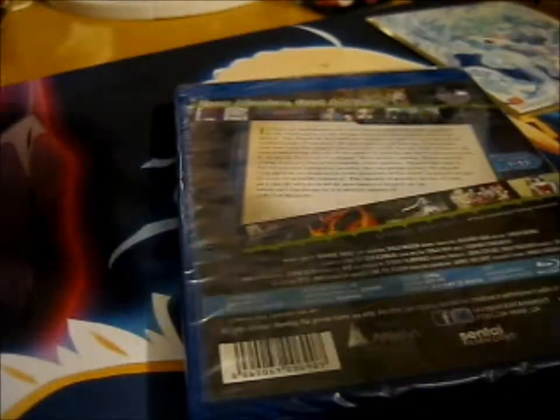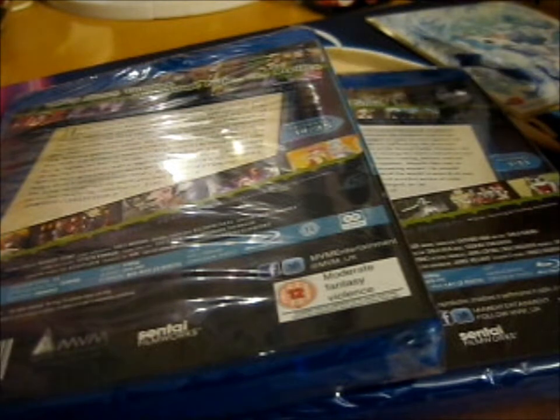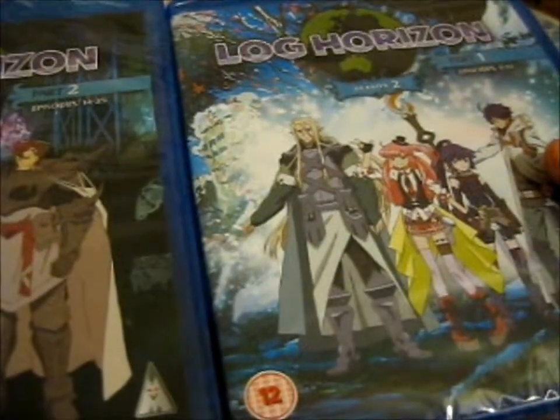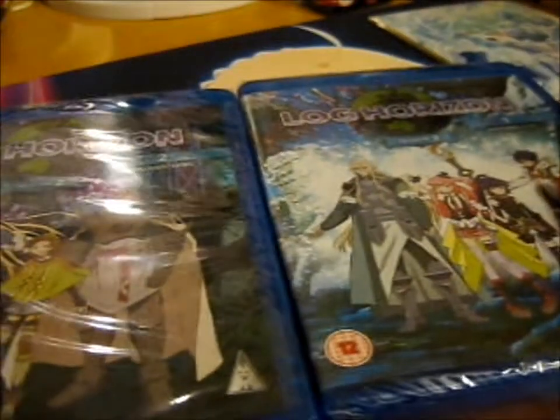So I got part one and part two of season two, because it was only season two that was on sale. Tada — Log Horizon! I do need to get season one when it goes on sale, hopefully I won't miss it.